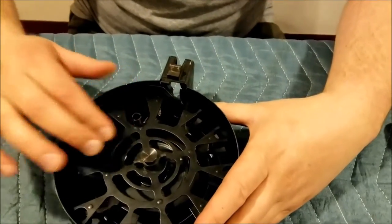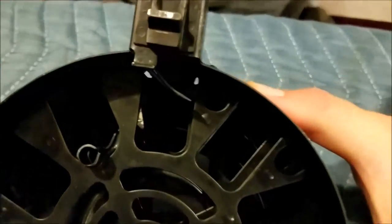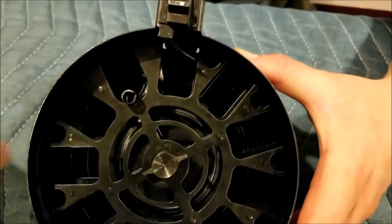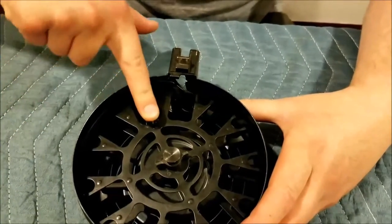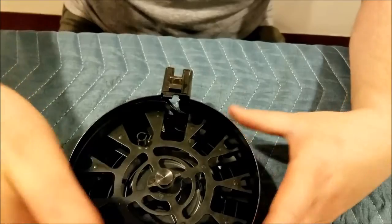It's naturally going to come to a stop right here. You can see the actual channels where the bullets are going to ride — way down in there. It's hard to see, but there are three levels. Essentially it's almost like a spiral — it's going to end up pushing all those rounds up into here.